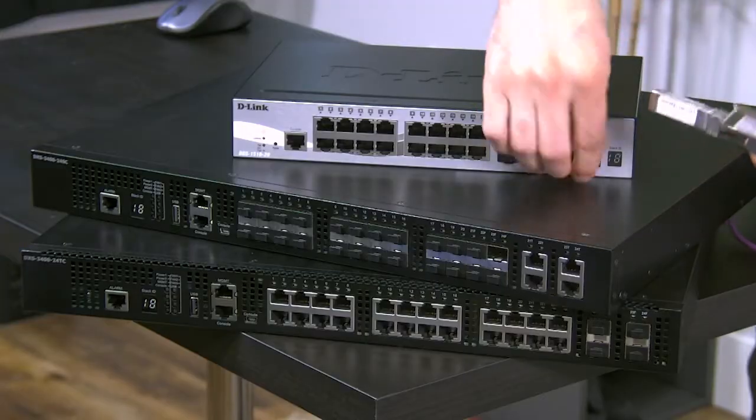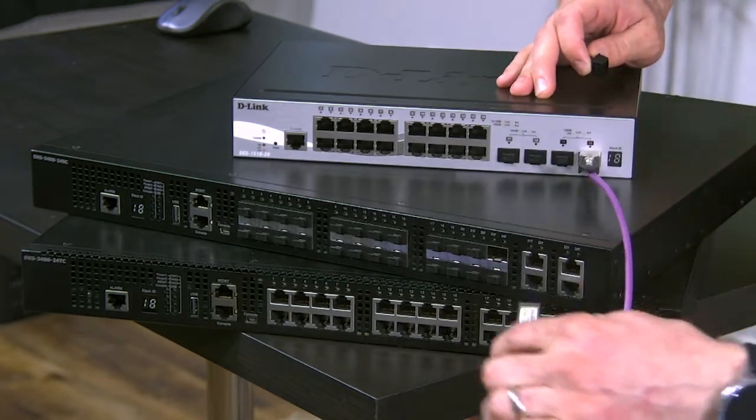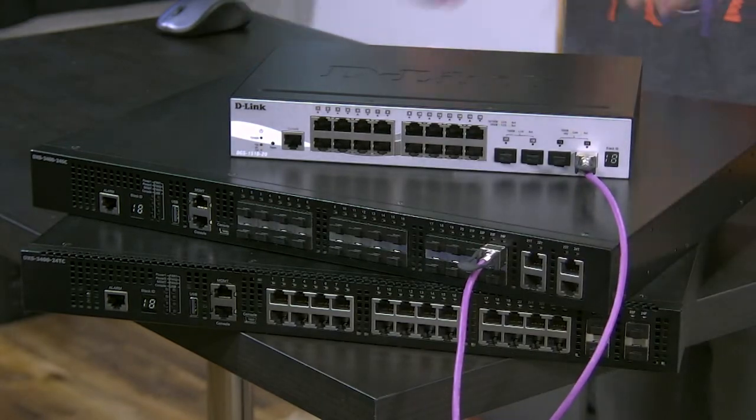Now these all connect in the same way. We pop a cap, slide that in, and then connect it to either my storage or to another switch. We've now got connectivity between the two switches or storage or any other device, and that's a nice 10 gig connection right there.